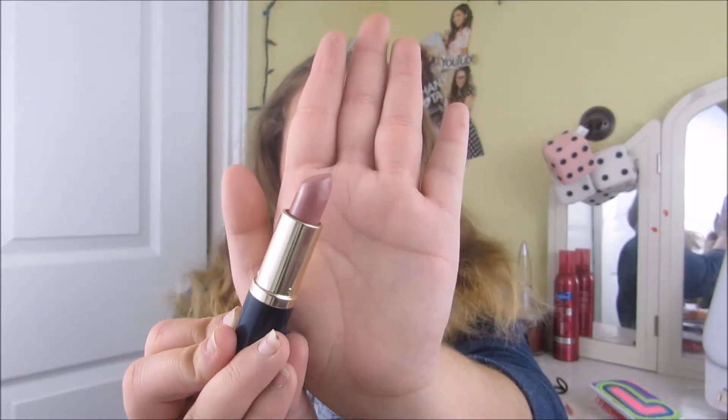Hey guys, it's Lindsey. For today's video I'm going to be doing a Kylie Jenner inspired makeup tutorial. Oh my gosh, this lip color though is so pretty — this is the Estée Lauder pink berry cream lipstick. It looks a lot darker on me right now but on my lips it looks so gorgeous. I'm obsessed with this so much.